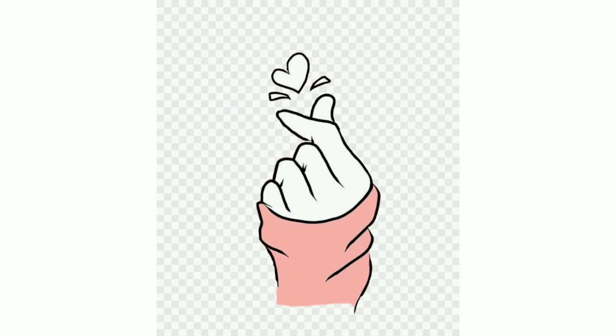Hope you like it. Please tell your queries in the comment section. Thank you so much for watching the video.